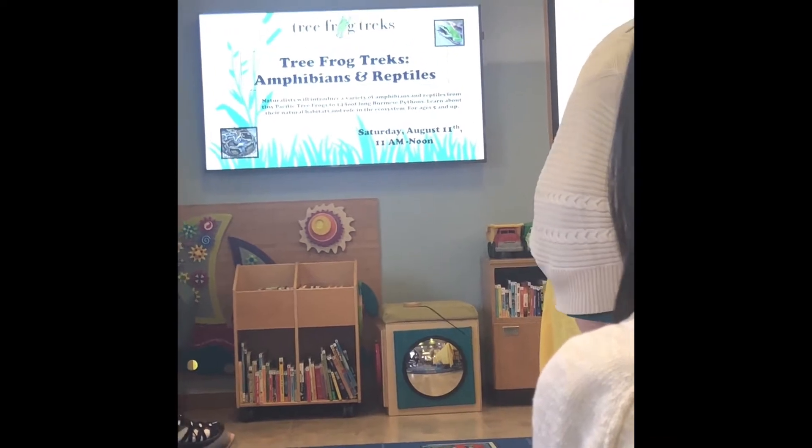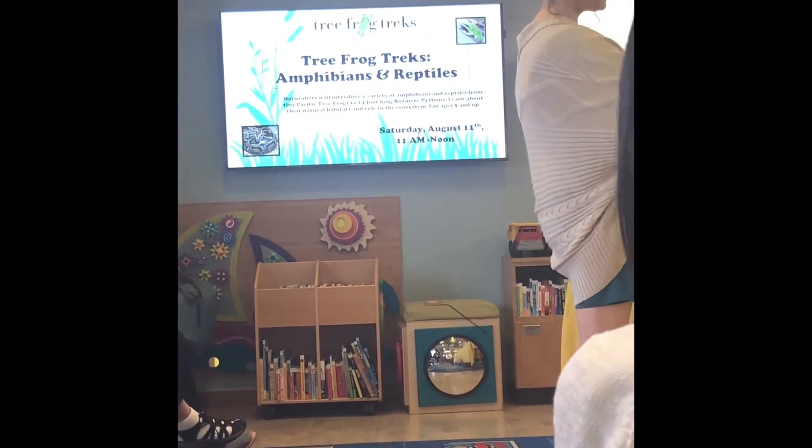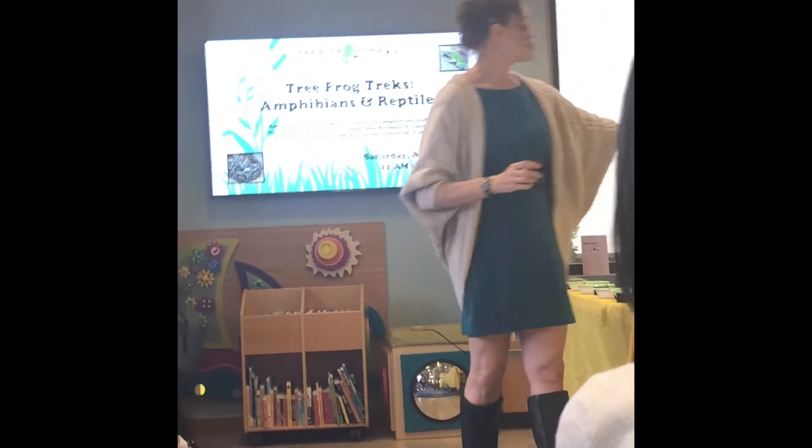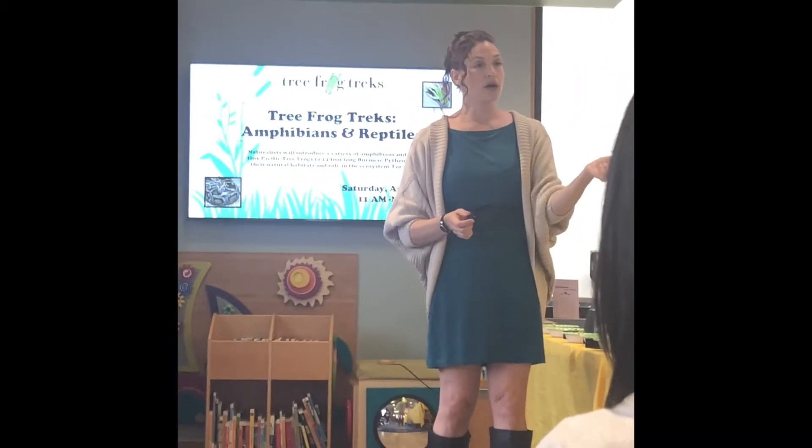Some of them just came in the mail and they're brand new. Here's a geranium one — they have the dropper built in, so you can tilt it upside down and count your drops right into your little mixture.